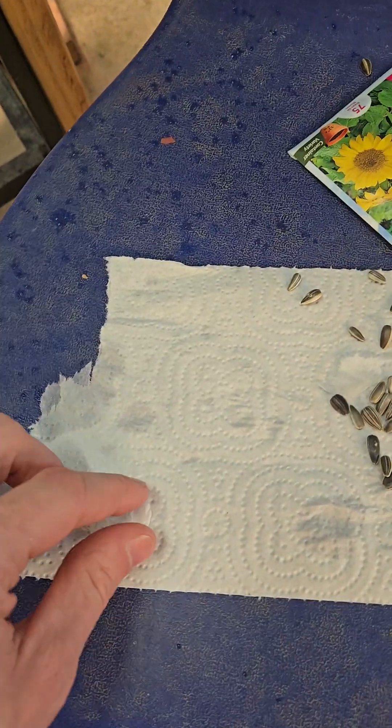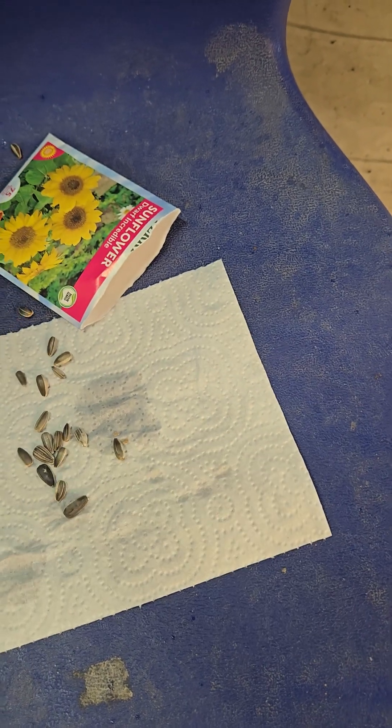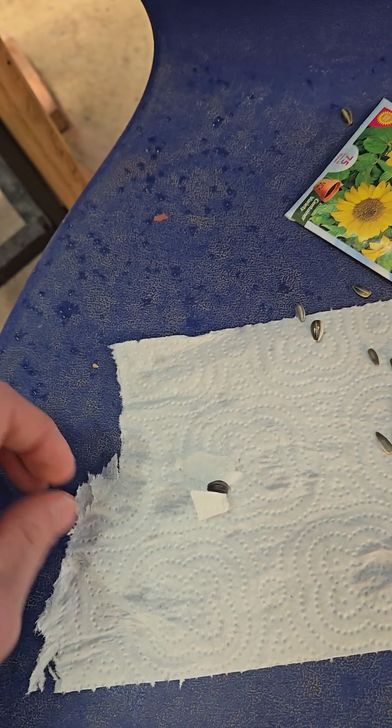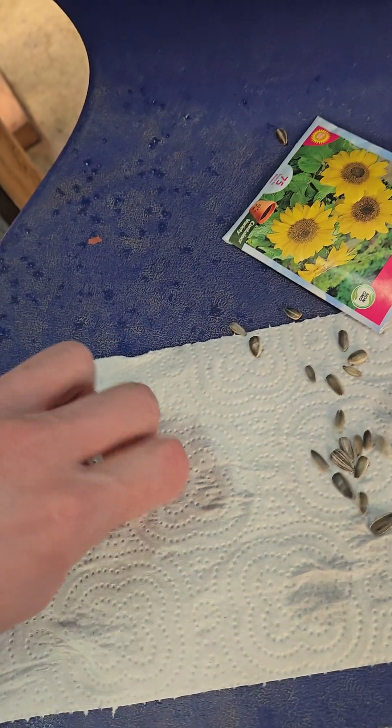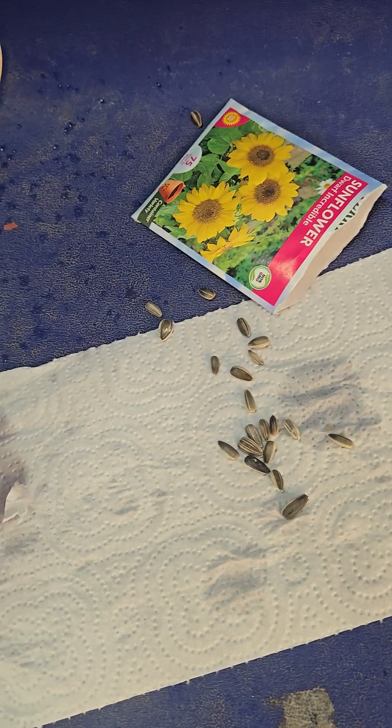Right now I'm going to plant some pond seeds. So I just rip off a little piece of paper towel, grab a seed, and just wrap it in the paper towel like so. As best as you can — sometimes it can be a pain.